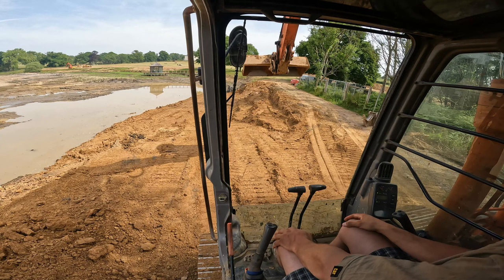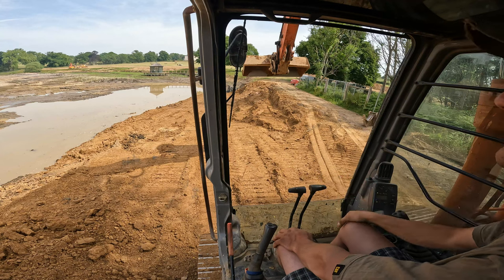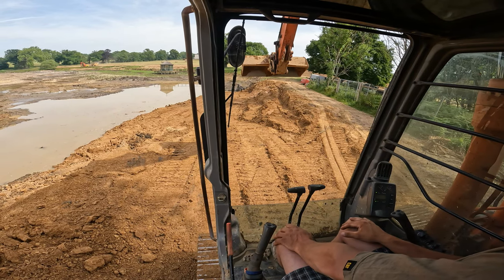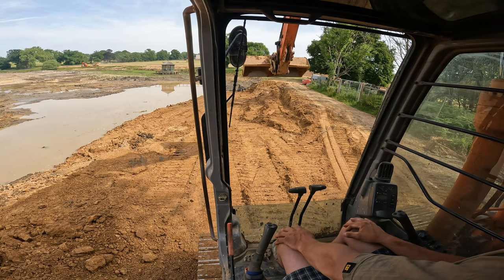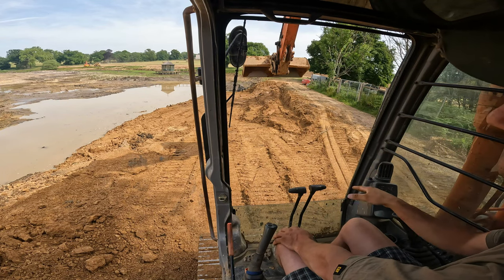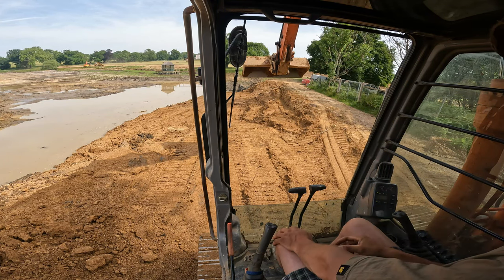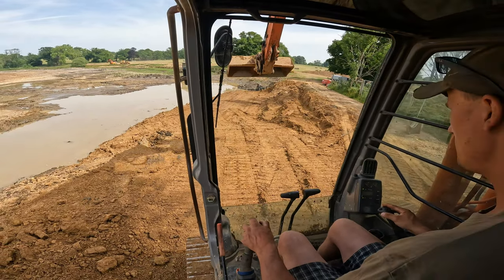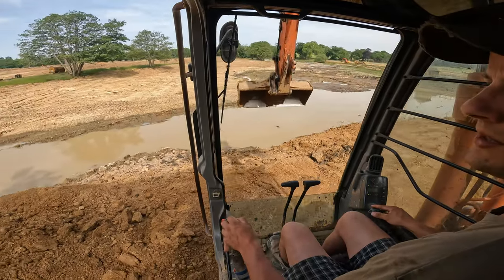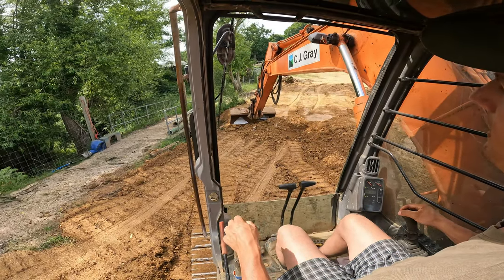It's a three-to-one ratio bank — if it's three metres high, the bottom's got to be nine metres out. I've got a nice solid base as you can see; I pushed it out, tracked it in several times, and put it in thin layers so it's solid enough. Now I start building on there, and as always I overfill it a little bit, track it in, and then cut the slope out afterwards.